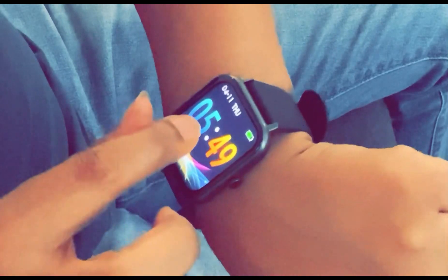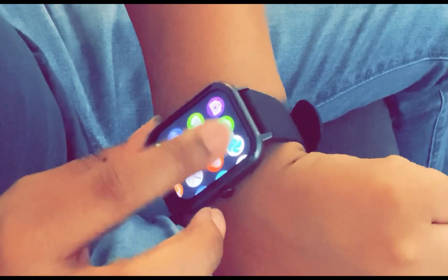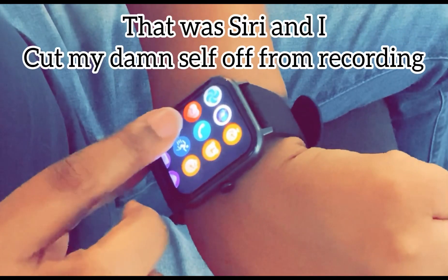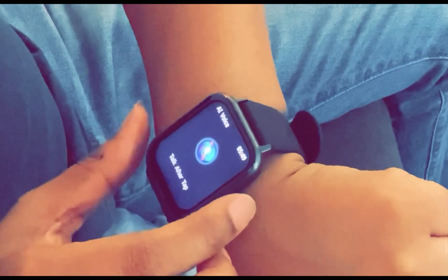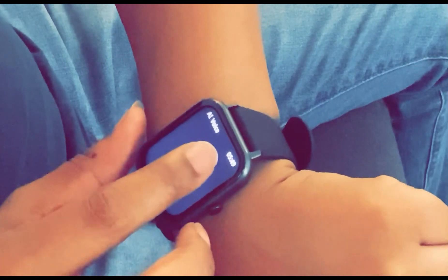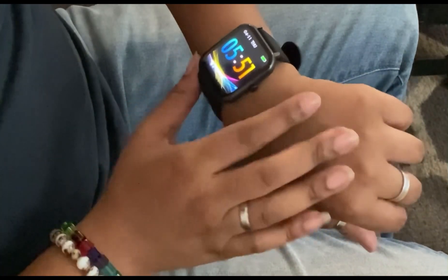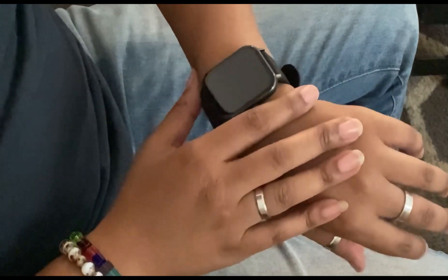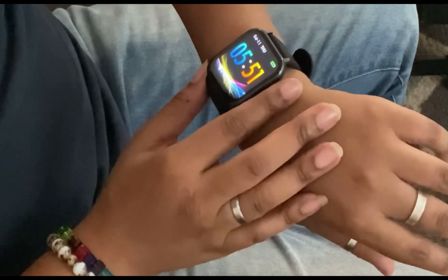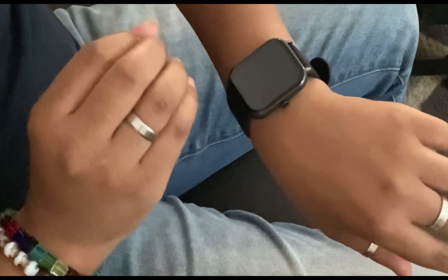It shows the weather — it's not 29 degrees out here in Texas, but you know what I'm saying. This is something you need to invest in if you're trying to watch your steps, especially if you work out. You're at work and can't get to your phone — everything's gonna pop up on this watch.